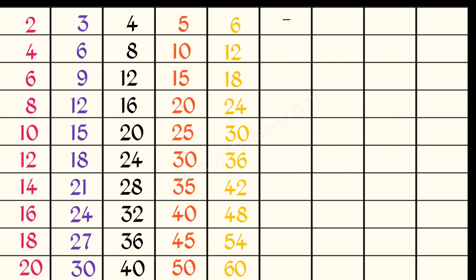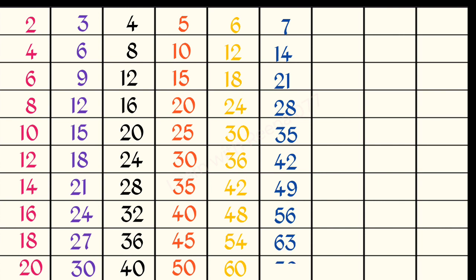7 1s are 7, 7 2s are 14, 7 3s are 21, 7 4s are 28, 7 5s are 35, 7 6s are 42, 7 7s are 49, 7 8s are 56, 7 9s are 63, 7 10s are 70.